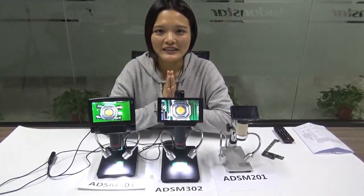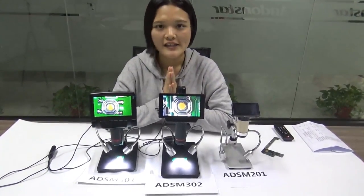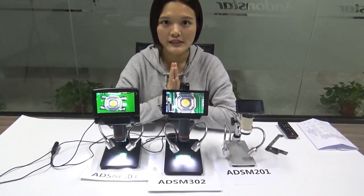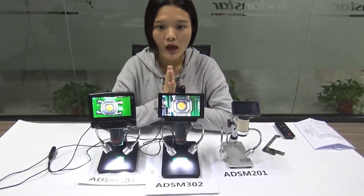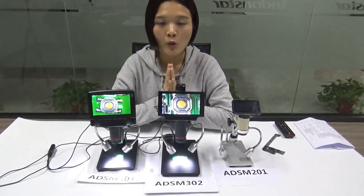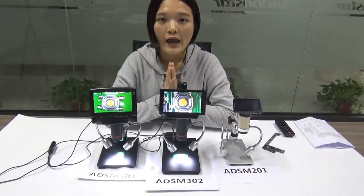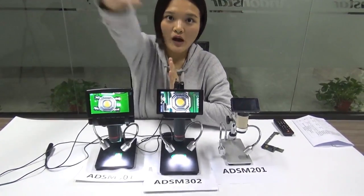So this is the first video for the new year. I hope you guys enjoyed it. I will talk about the differences in functions in the next video. I'm not sure when I will be able to make it, but hopefully before Chinese New Year, before the spring festival. Anyway, happy new year and I'll see you soon — goodbye!